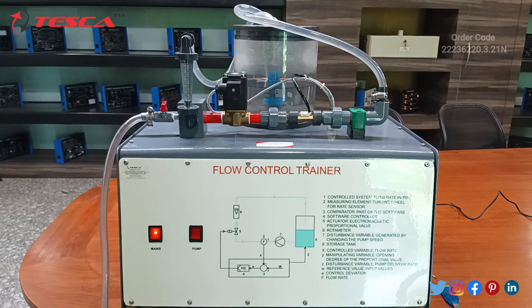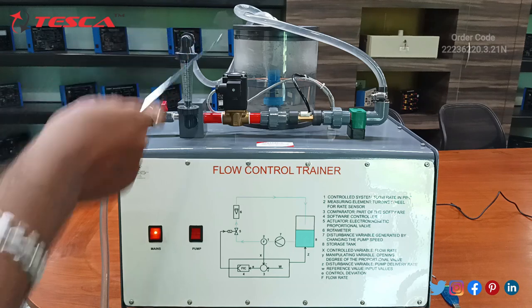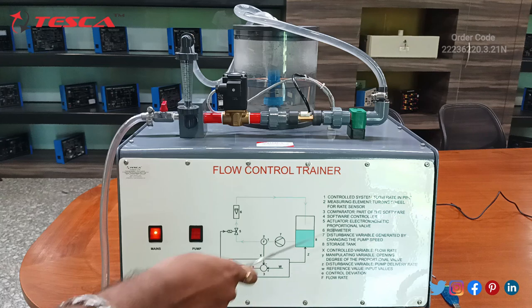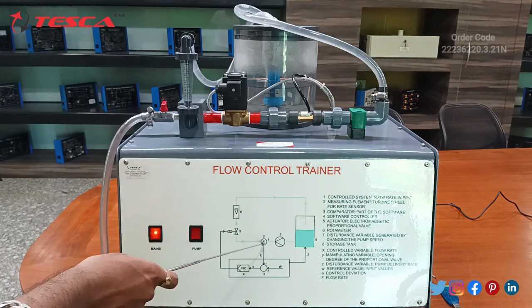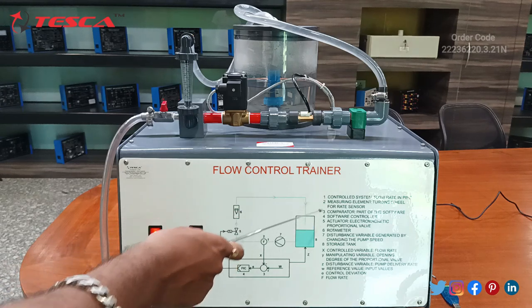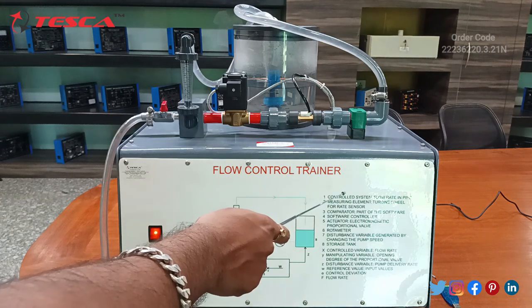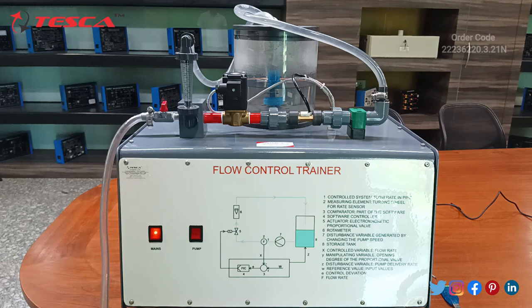This is the flow control trainer. Here we have the process diagram of all the components in the flow control trainer, along with a description for each component and its function. The control system is listed first, the measuring element second, and everything is explained in the description section. This is the pump on-off switch, this is the mains on-off switch, and this is the drainage section.